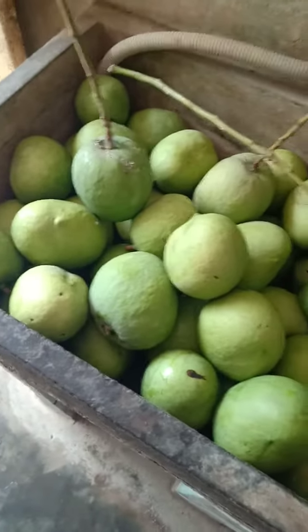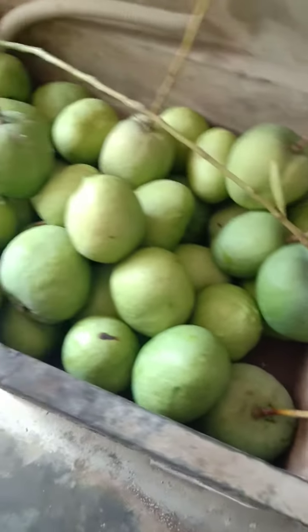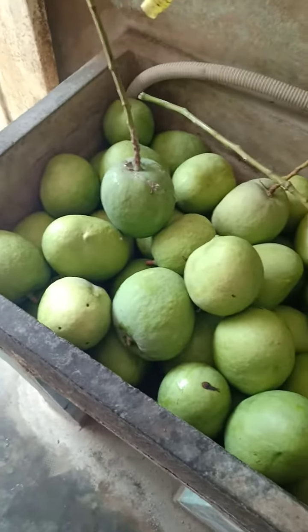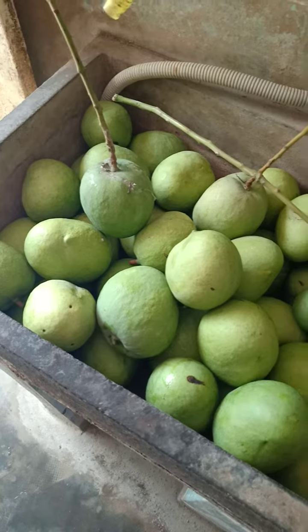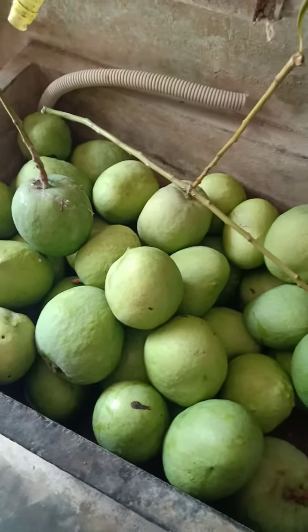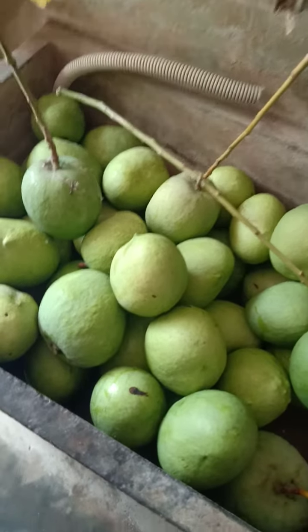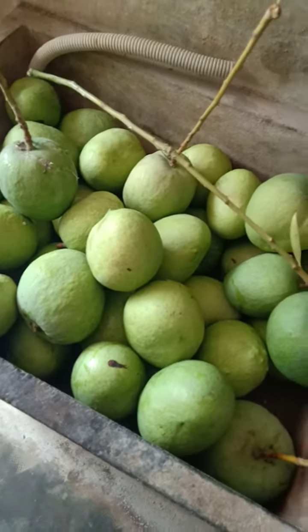We plucked them early because the squirrels are not allowing them to grow to full potential, so at 70 to 80% growth we have plucked them. They will be kept in paddy husk — paddy leaf husk — where they will get ripened in four to five days.